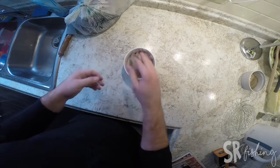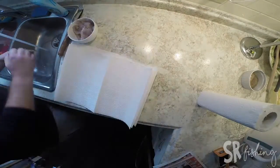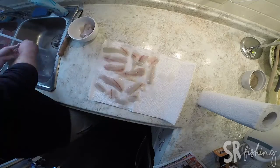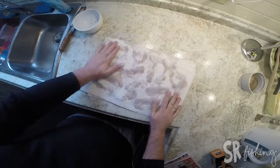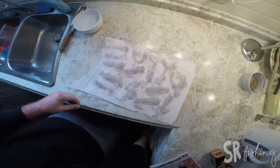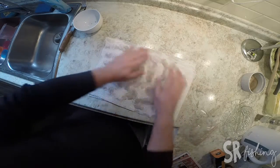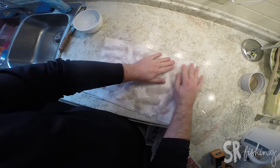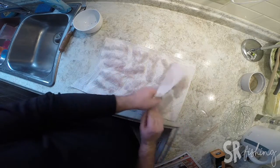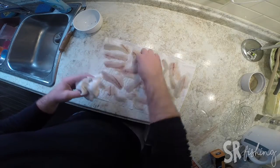Now you want to give these a rinse and just pat them dry. Throw them in the fridge, or if you're cooking them now then get on to that point. The big thing is you just don't want them to be wet going into the fridge. This also allows it to soak up any blood that might be draining out of the meat. These ones are frozen so they weren't really bleeding that much.